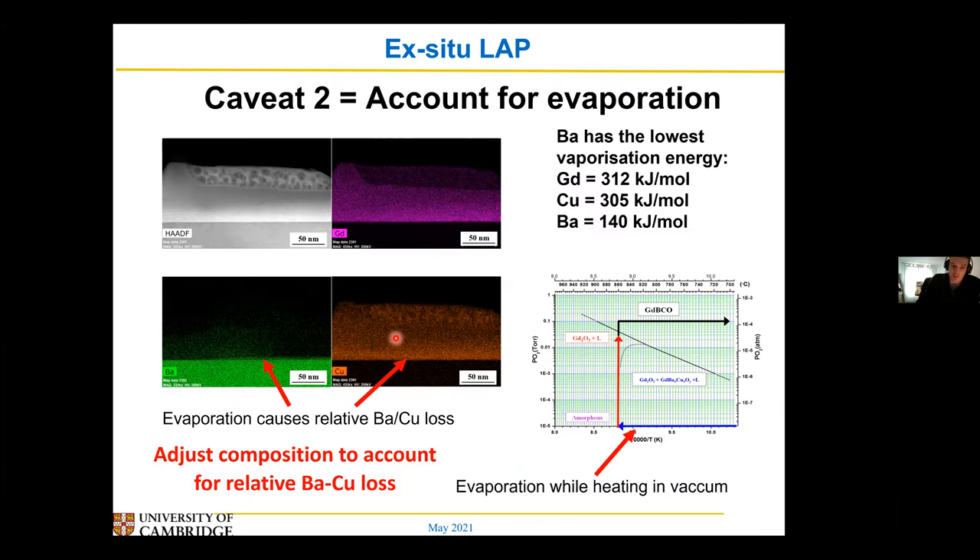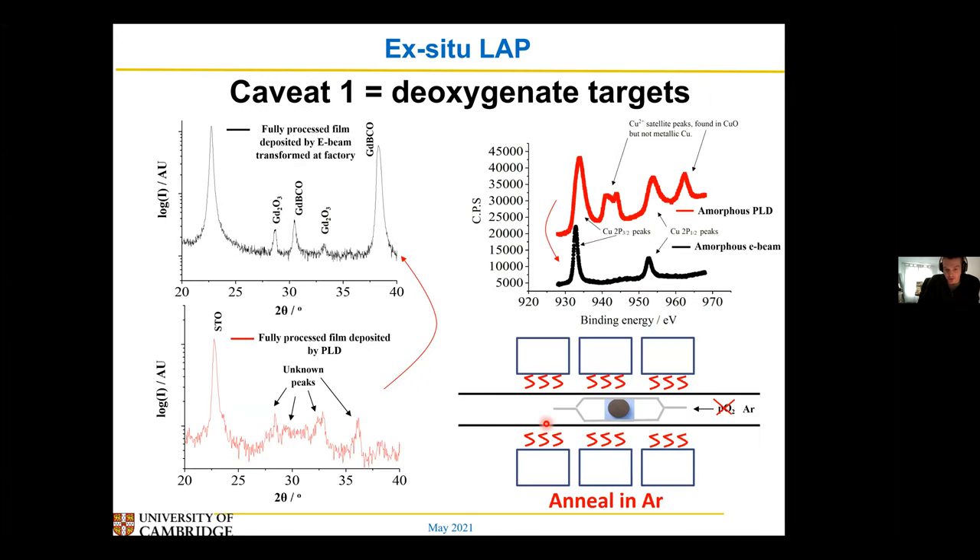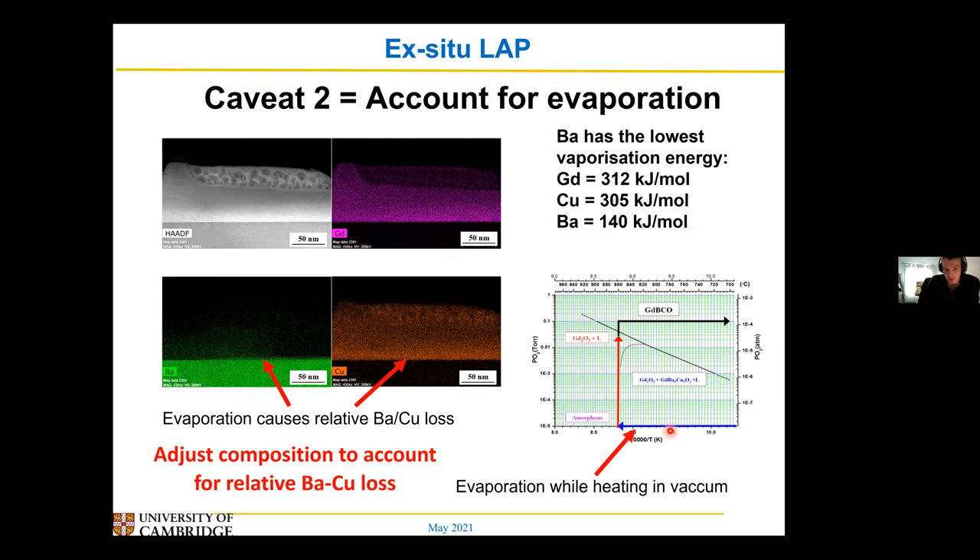The second caveat is that we found you did get a lot of evaporation. So when we're heating our films in vacuum — the first part of processing is heating the film at very low oxygen pressure so you don't get unwanted oxide phases — the problem with heating in vacuum is things tend to evaporate. This is a rather extreme case where you have a lot less barium than you started with — basically hardly any barium at all — and there was also quite a lot of copper loss. The reason is that barium and copper just have a lower vaporisation energy. But again, it's quite easy to account for this by just remaking a target with a higher barium and copper amount to compensate for what gets lost as you heat it up.